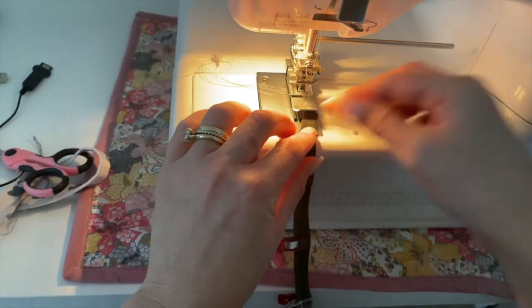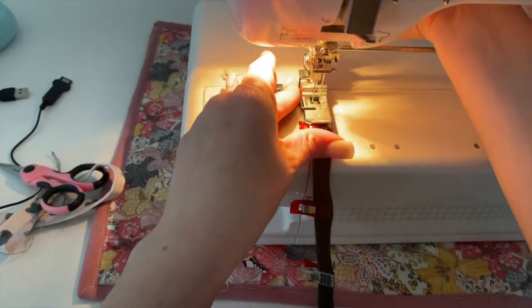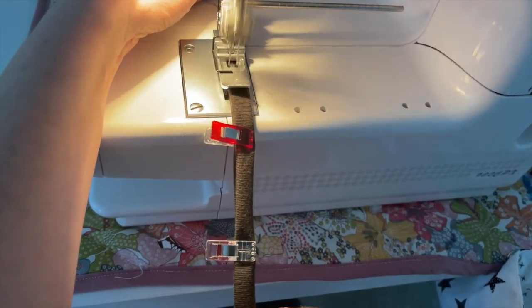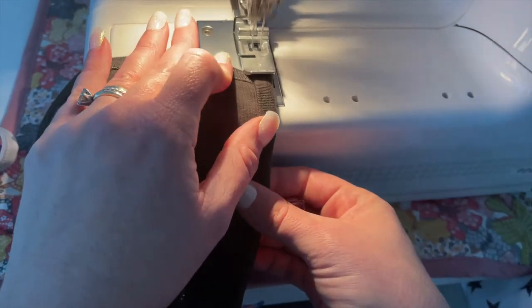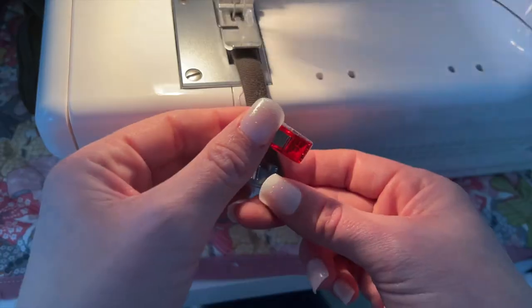Starting at one end of a string, use a cover stitch, twin needle, zigzag, or stretch stitch to sew all the way around, closing up those strings and attaching the strings to the bonnet opening. You will go all the way around until you get to the end of the other string.